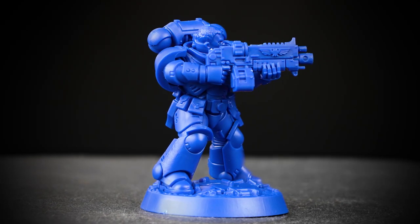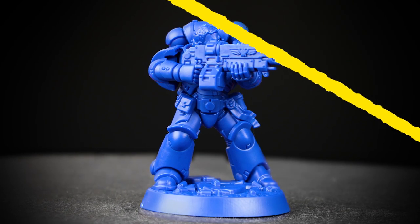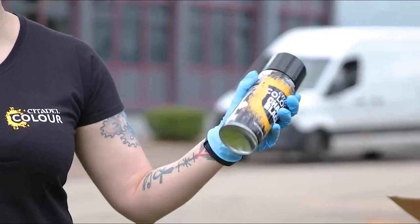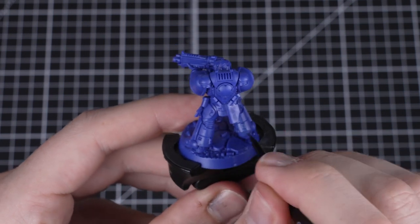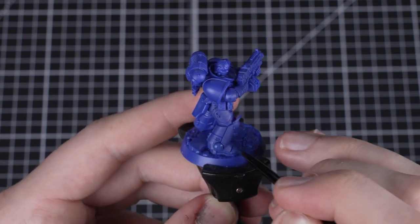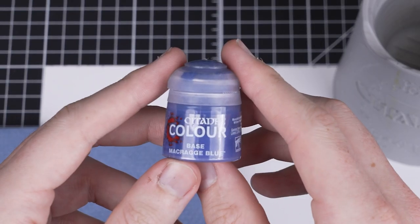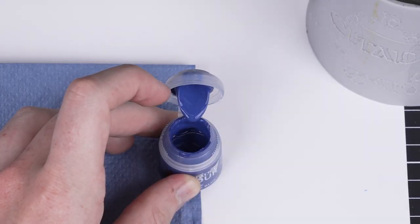Once we're all set up, it's time to start painting. We always start with an undercoat — this is the foundation layer which gives all our other paints something to stick to. There are two ways to undercoat a miniature: you can use a spray can or paint layers of paint onto the model. In this case, we'll be painting several thin layers of Macragge Blue. Paint often settles when it's been sat for a while, so it's good practice to shake your paints before using them. This ensures the color is consistent throughout.